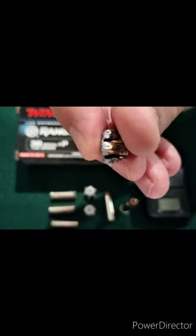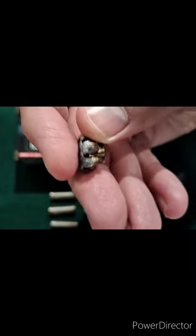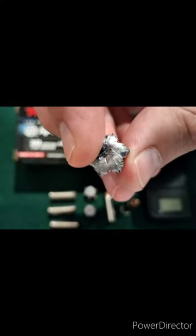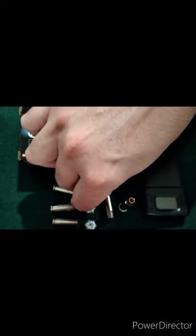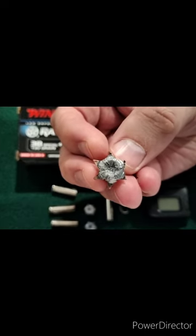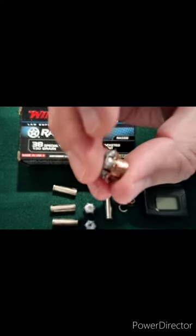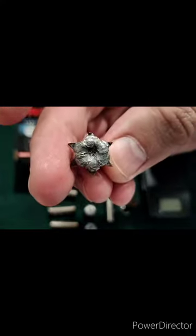Really good expansion on that through the gel — you can see the petals pushing back. You can't quite see the talons sticking out on the gel rounds, maybe a little bit, but when it hit the water jug and struck the fabric, that is where you can really see those Winchester talons come out on the water jug round.